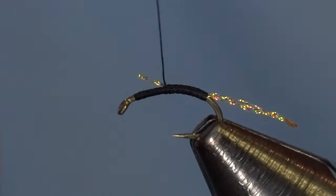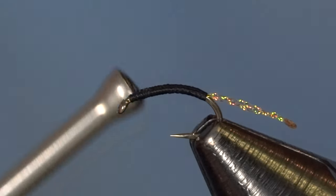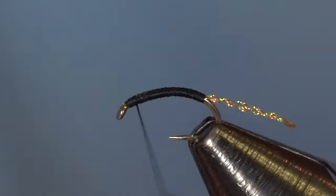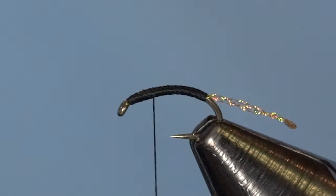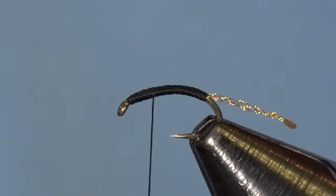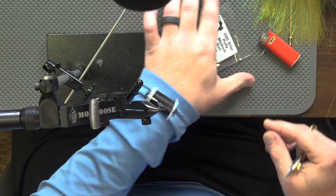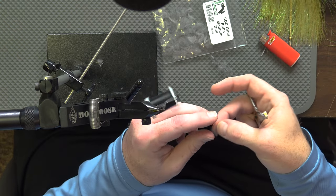I'm going to try and keep it nice and clean and smooth as I work forward and over the top of everything, then go up to the hook eye. But I'm going to come back slightly to position for the wing. The first piece of the wing is our CDC puffs — oiler puffs in medium dun color. This is a great option for this variation. You can mix up your colors: maybe you want a white wing, a darker dun, or mess around with tans. I'm going to find a decent one out of the pack.